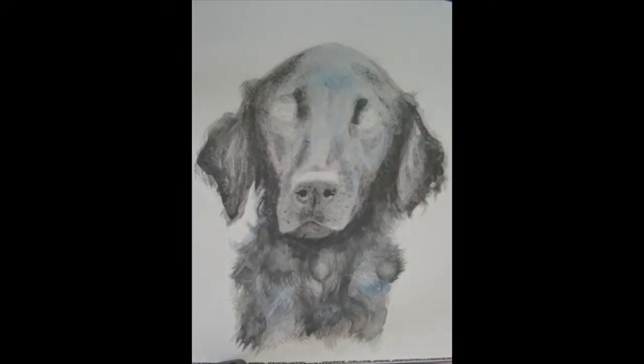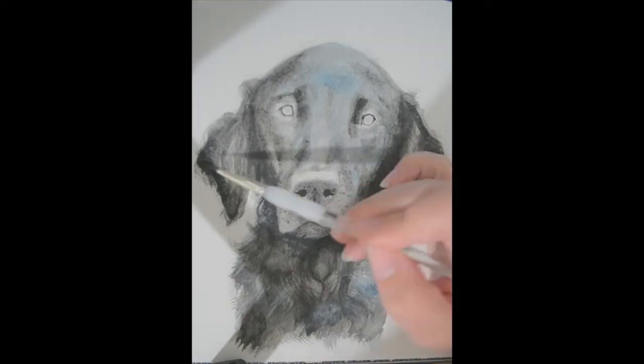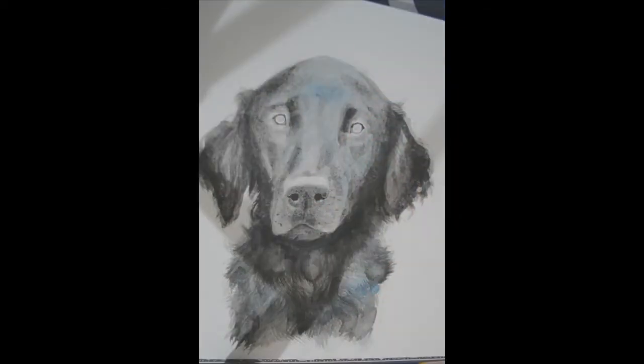With watercolour, I find it nice to let the paint do a little bit on its own while you guide it with your brush. So in some areas I'll put a light wash down, then some pigment and guide the paint into the area where I would like it to be. This results in a nice pooling effect that is very typical of watercolours.